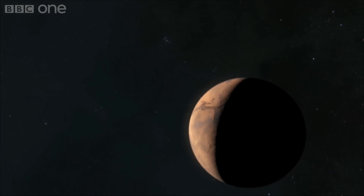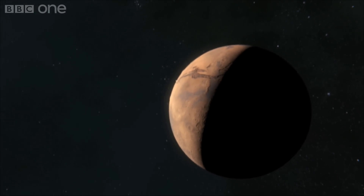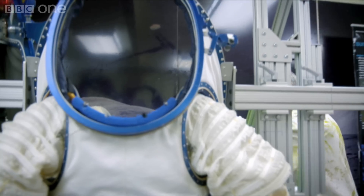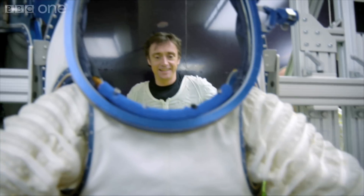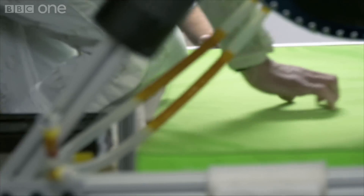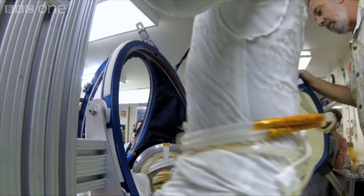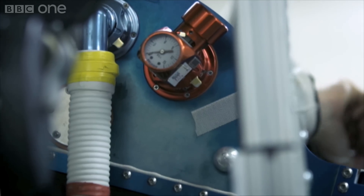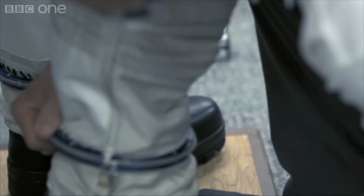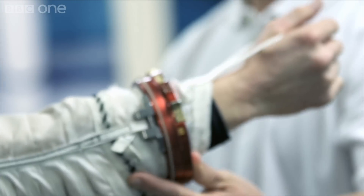Having reached the red planet, we now need to get out and search for Mars' water. So I'll need one of these. Can I just say, this is an amazing privilege to get to do this. This is the Z1 next-gen prototype. Besides me, Bruce Willis is the only non-astronaut who's ever been cleared to wear a real space suit.